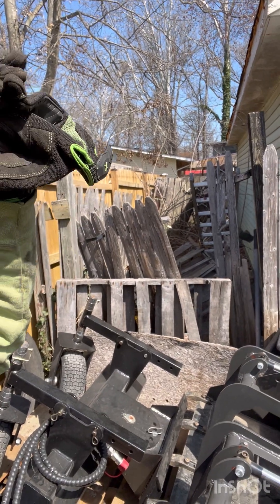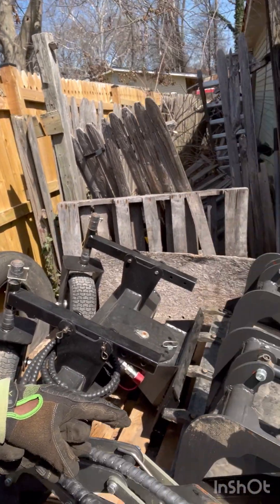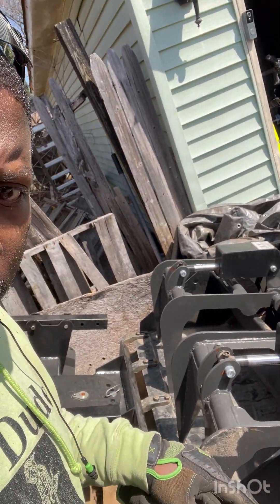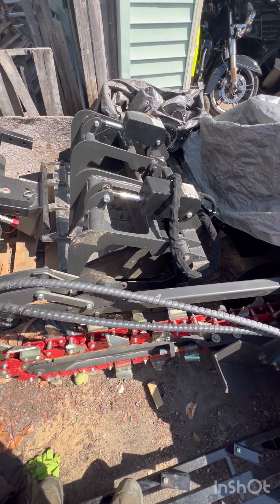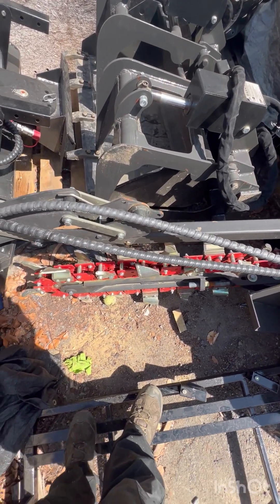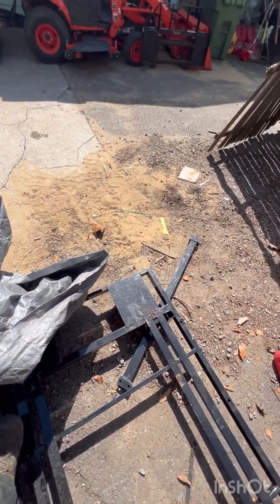Looks like we got a Harley rake over there, a grapple and bucket inside the grapple — the root grapple — and the trencher. And as you can see here, there goes my tractor.